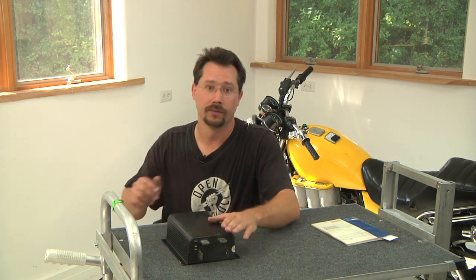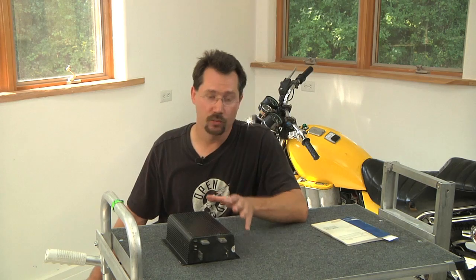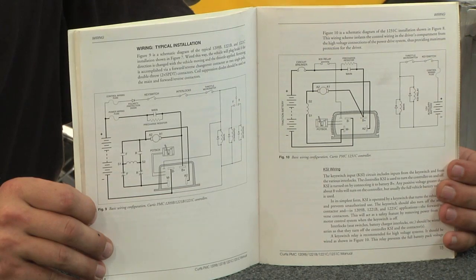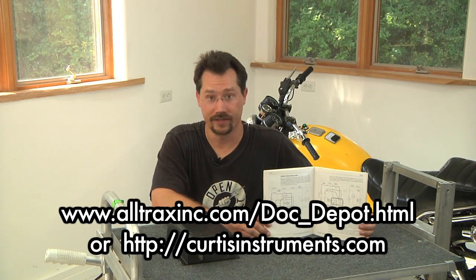On the back of the controller are the power connections. There are connections for the positive and negative of the battery pack, and also two connections going to the motor. On a permanent magnet motor setup we typically only use one of those motor connections. Rather than go through exactly how those connections are set up here, I'll point you to the instruction manual that comes with your controller. Companies like Curtis and Alltrax also put this information on their web pages, so you can go online and download the wiring diagram right now to get a better sense of how to hook the controller up, even before you've ordered one.